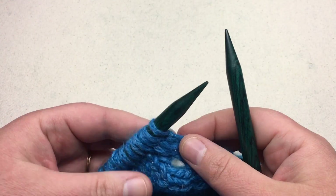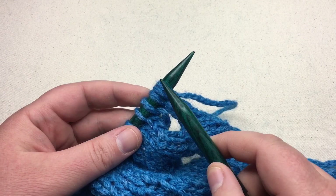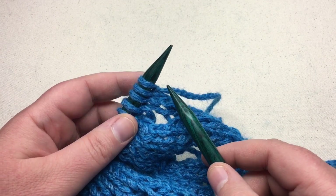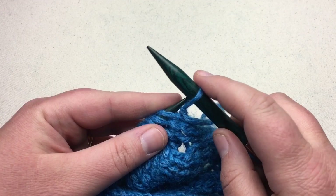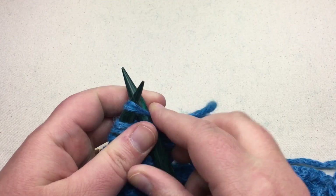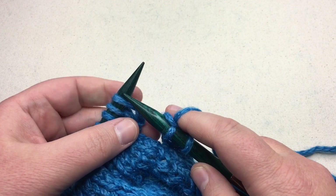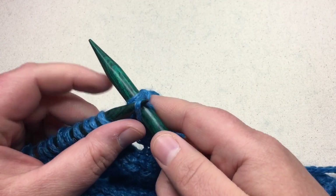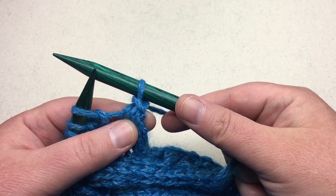I'm going to begin on my right side and reduce the stitches — we're decreasing three down to one. How you do that is a slip, knit two together, and PSSO. So slip that first stitch purl-wise, then knit the next two stitches together, and then pass the first slipped stitch back over the two that we knit together. Now we've got a decrease.